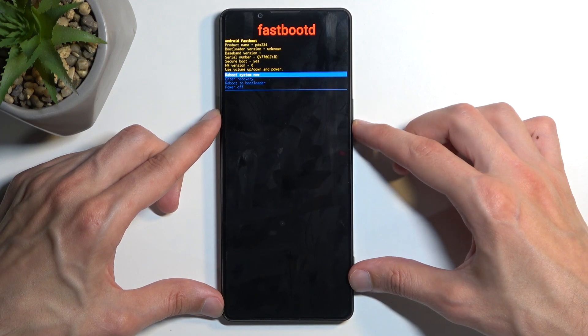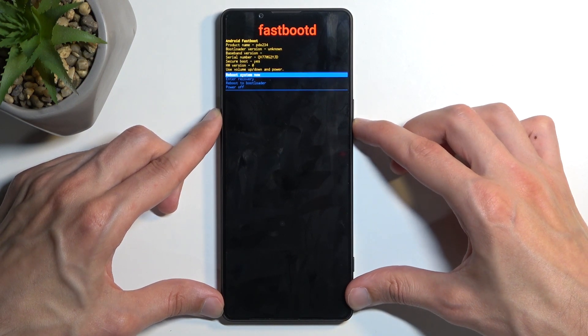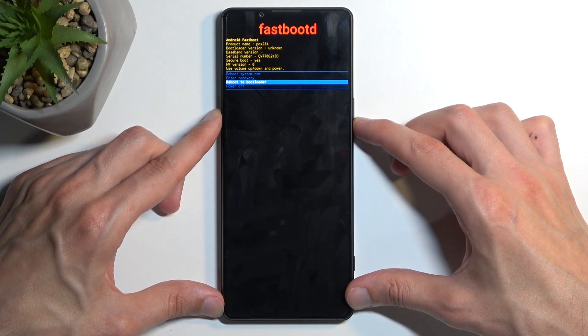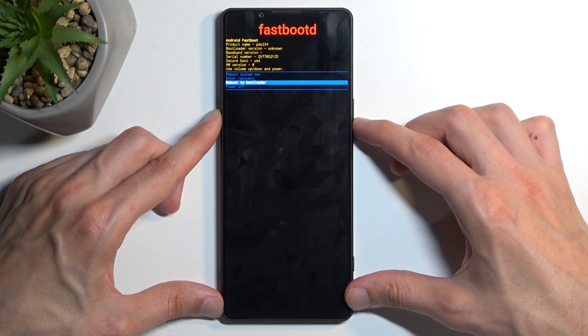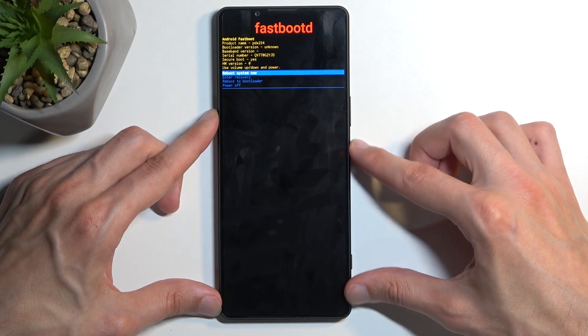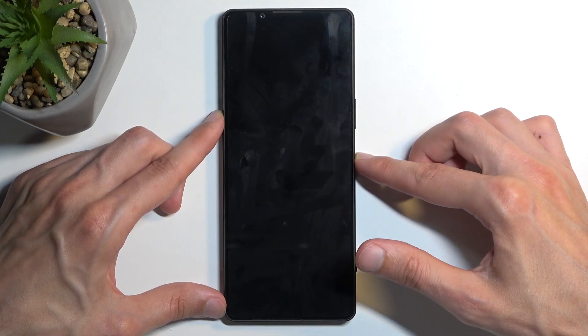Now in here we have a couple of options. The first one takes us back to Android. Reboot or enter recovery mode takes us a step back. Reboot to bootloader presumably will just turn on the device and then power off. I'm going to select the first one, confirm it, and this brings me back to Android.